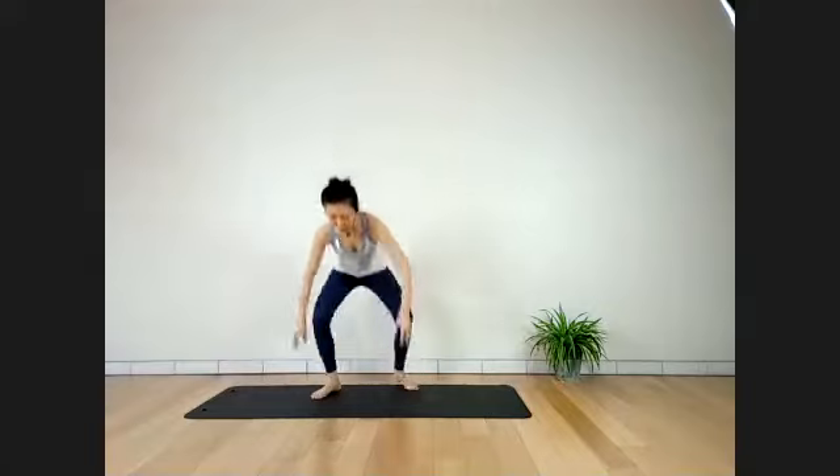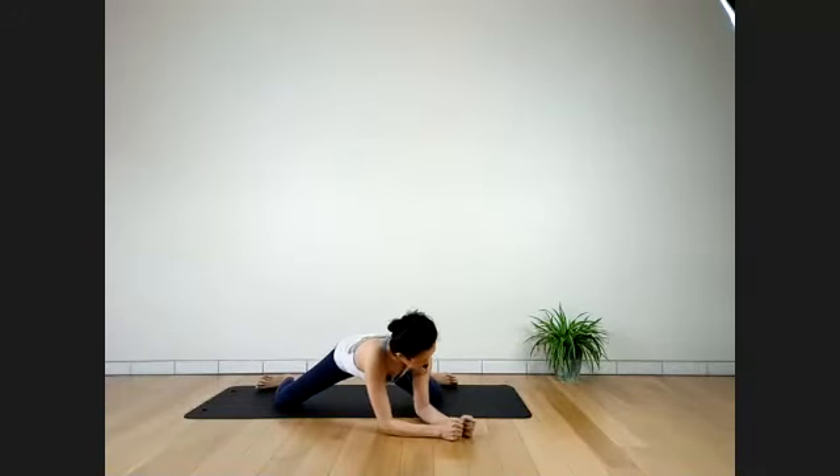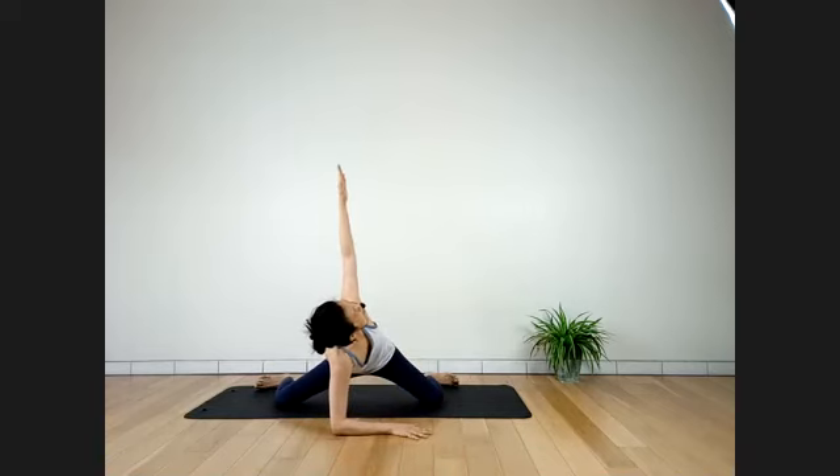Breathe slowly and long. Relax your face. Relax your shoulders, your arms, all the way down to your fingertips. Relax your torso. Relax your hips, your thighs, your legs, and your toes. Breathe slowly.